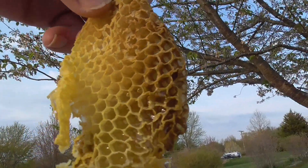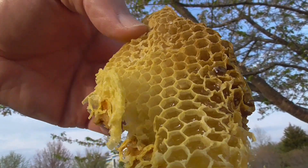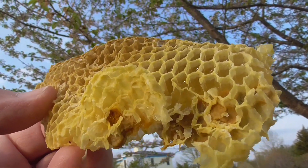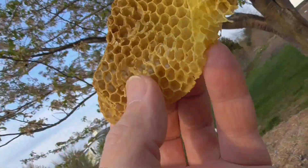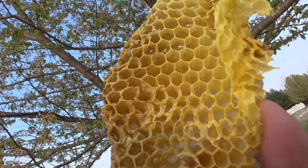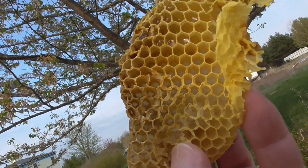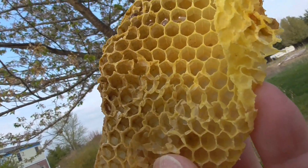That's what fresh comb looks like. That liquid will be turned into honey, so they're filling it pretty rapidly. This did have eggs in it — those little white things that look like grains of rice. Trying to get the camera to angle right so you can see them — they're very tiny.